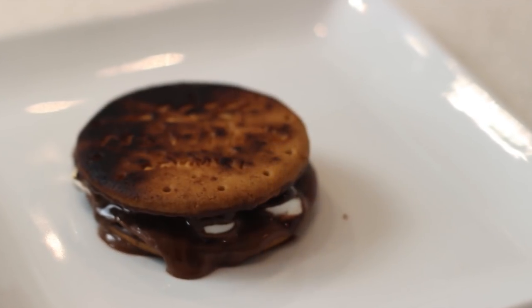Up first on the menu is toaster s'mores. S'mores are quite an American treat. The idea is that around a campfire you have some graham crackers, chocolate, and you melt the marshmallows and squish it all together into a really delicious dessert. So we're going to try doing exactly the same thing but in a toaster.